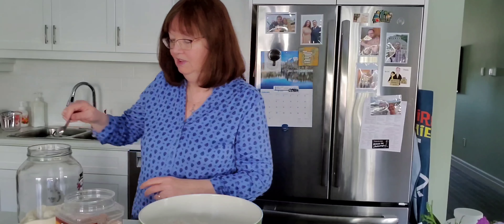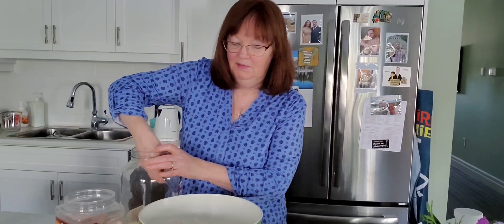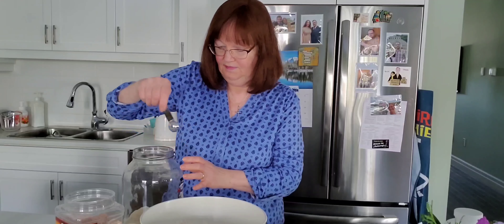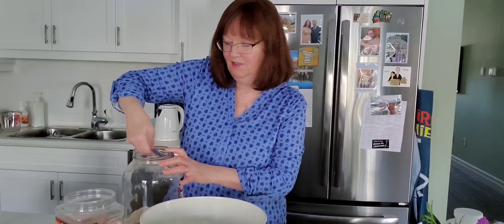I'm going to use Himalayan salt and I'm going to put the salt just around the edge here like that, and the sugar I'm going to put in the middle where I made the hole, because that's going to help the yeast.